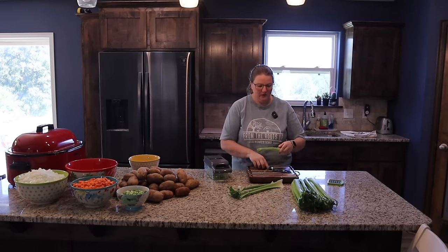This next soup is Chicken and Dumplings. We have shredded chicken — about three chicken breasts' worth — that we'll add into the crock pot along with 12 ounces of frozen mixed vegetables. Then on top of that, two cans of cream of chicken soup. After the cream of chicken soup we're going to season it with a teaspoon of garlic salt.